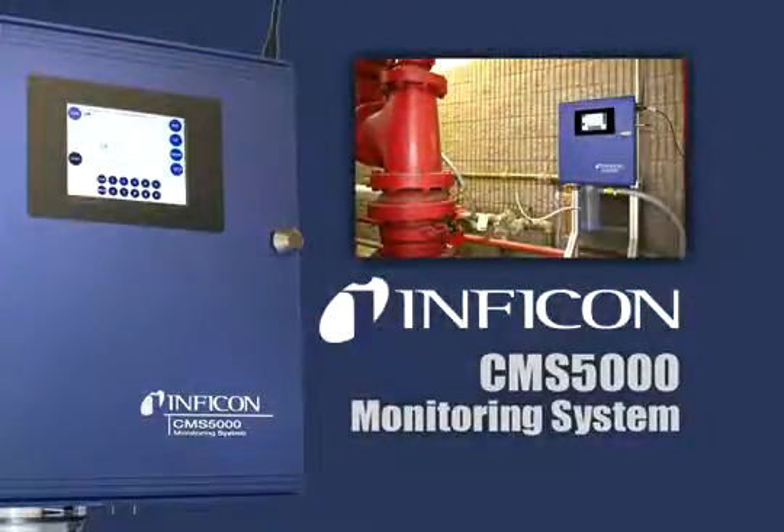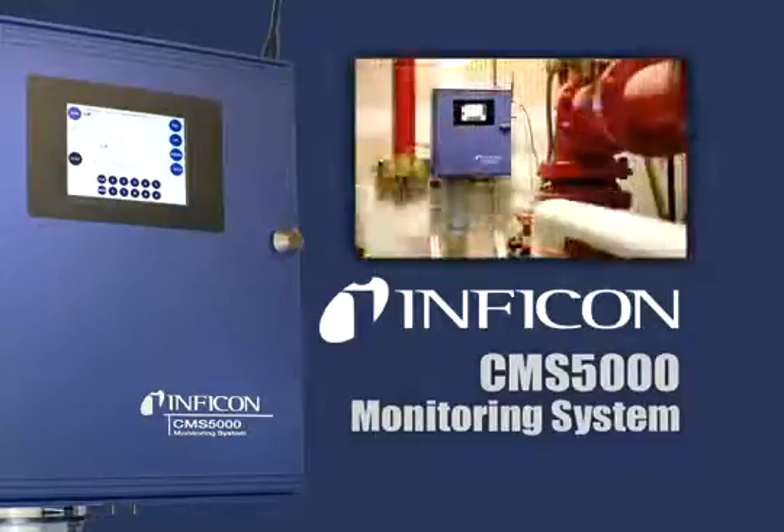The CMS5000 is an online water monitoring system that uses gas chromatograph technology for separation of analytes and a micro-argon ionization detector for the identification of volatile organic compounds, VOCs, in water.